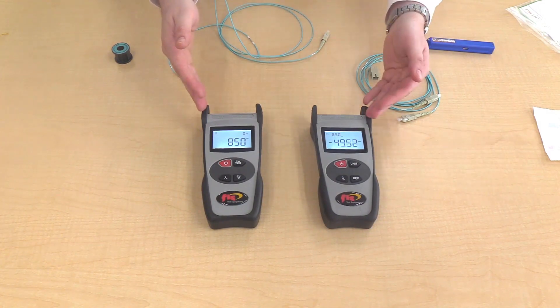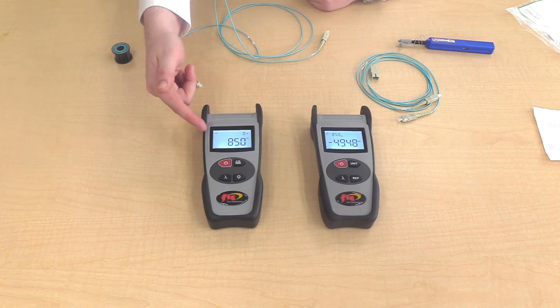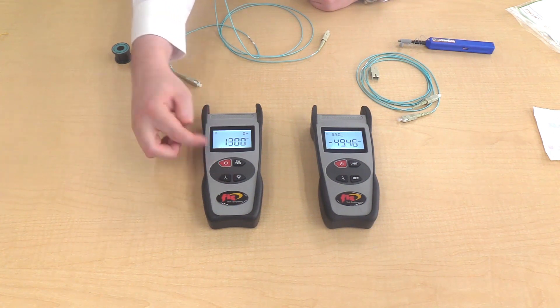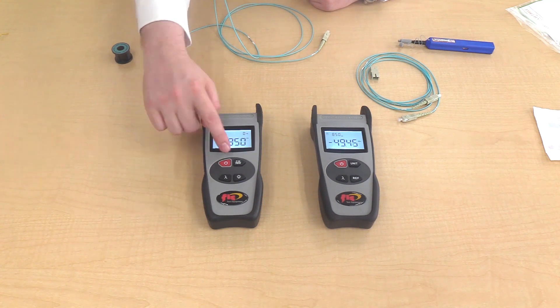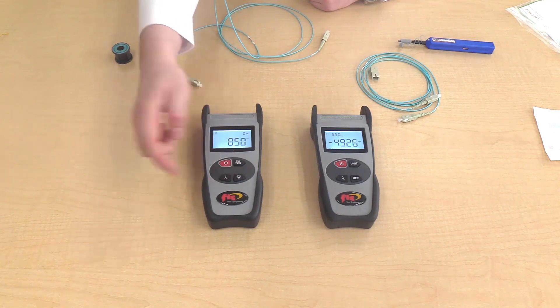You have the light source and power meter. For the light source, give it a few minutes for the laser to warm up. The display shows the current wavelength that is on. To change the wavelength, press the lambda symbol to 850 or 1300 nanometers. The top right button modulates the tone and the bottom right button is for the backlight.